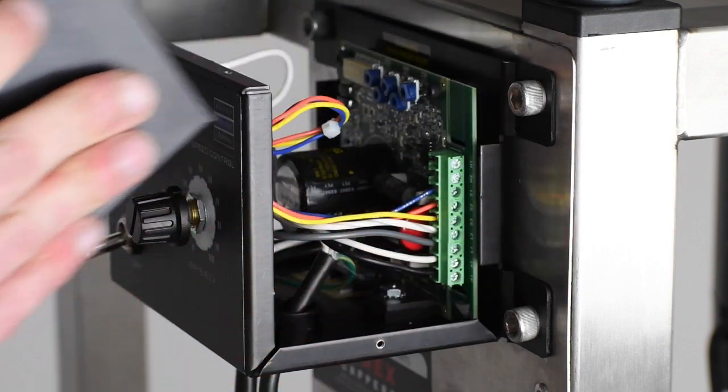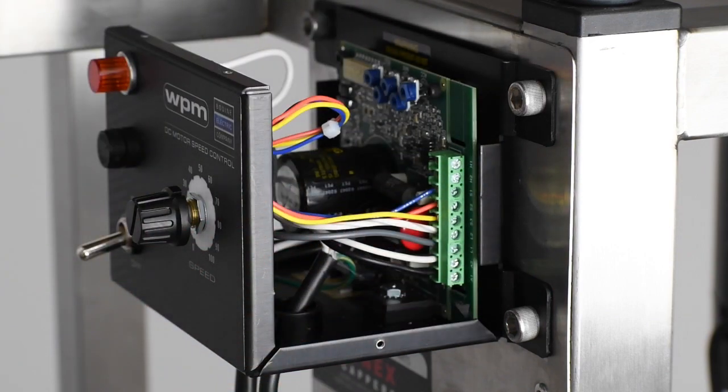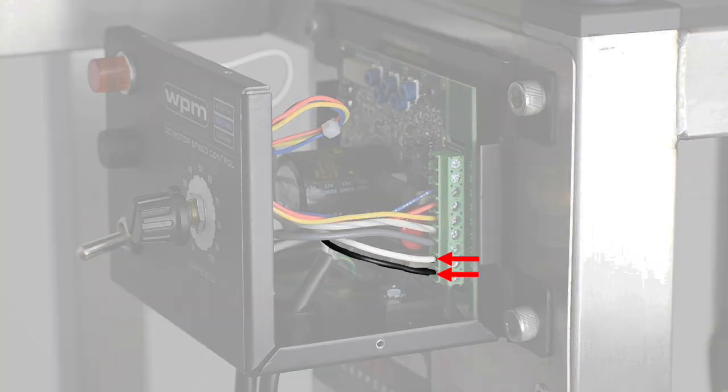The electrical components of the accumulation table are now exposed. To reverse the rotational direction, the black and white wires designated here need to be switched.